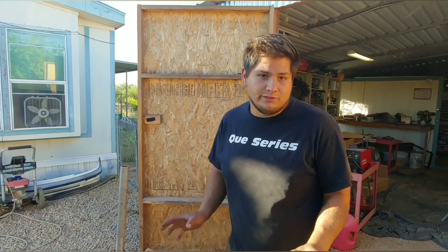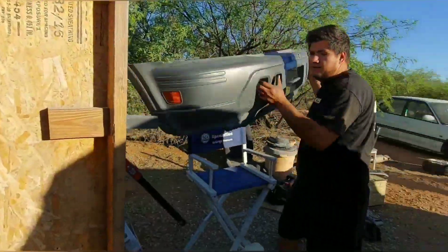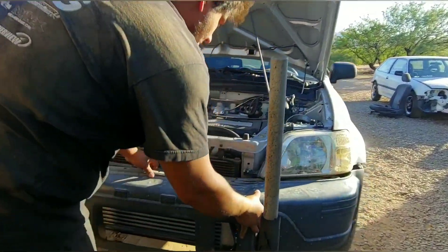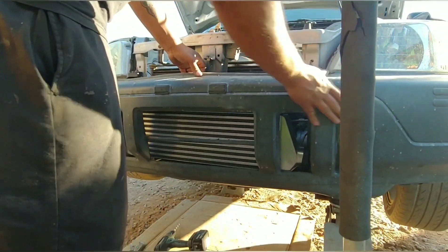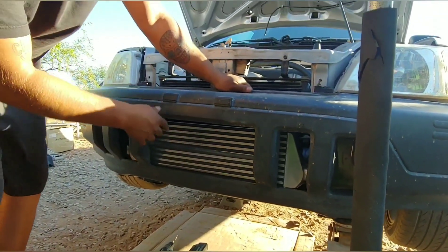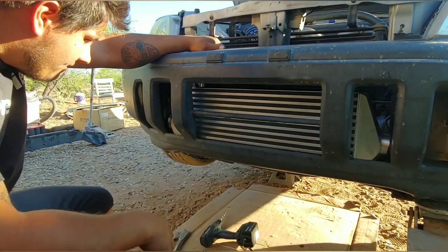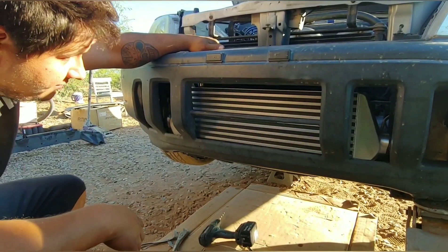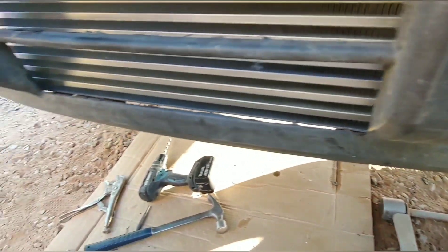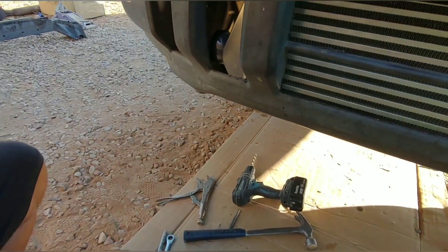Now we're going to put the bumper on and hopefully it clears. I'm going to have to do some more trimming - we are going to be doing some trimming. It's pretty close, just touching a little there. We're going to have to trim right here, and I'm going to have to trim more off of that guy.